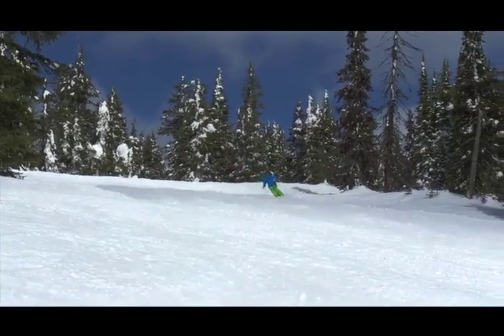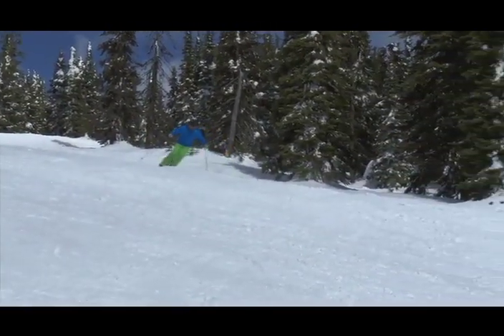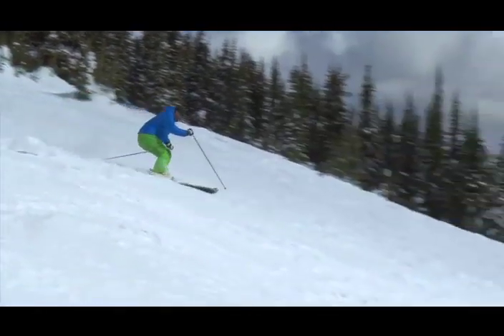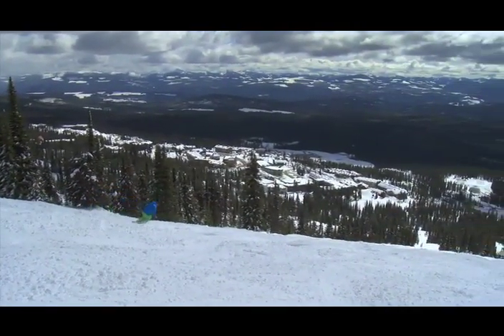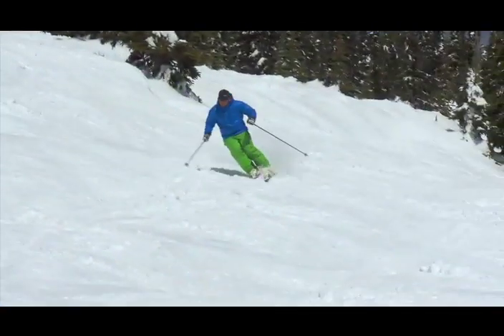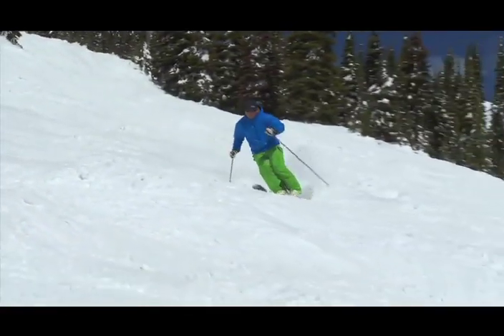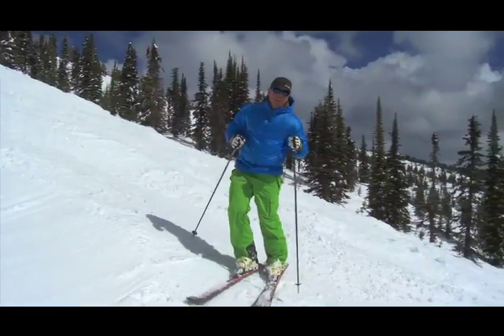Check this out. I'll take the opportunities on the flat before I get into the bumps to set my turn shape, my speed and my line. I'm just going to carry that all the way into the bumps as if they're not even here. I keep that round turn shape going — that gives me the control I'm looking for and helps me manage my speed and my line.